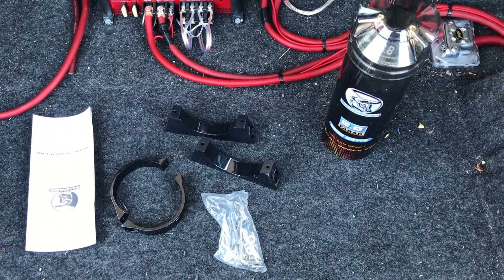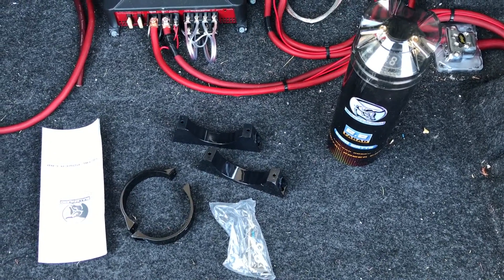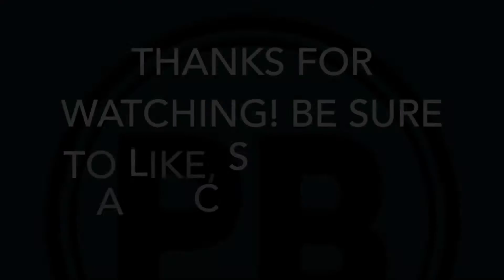We will be installing this on a Dodge Magnum, so go ahead and check that video out. I'll have that down in the description for a link. Thanks for watching the channel, guys, and we will see you in the next video. Bye.